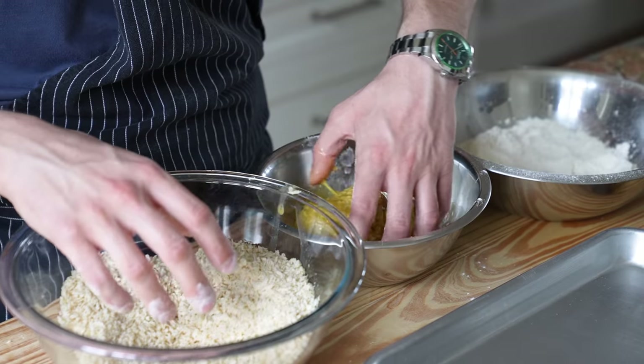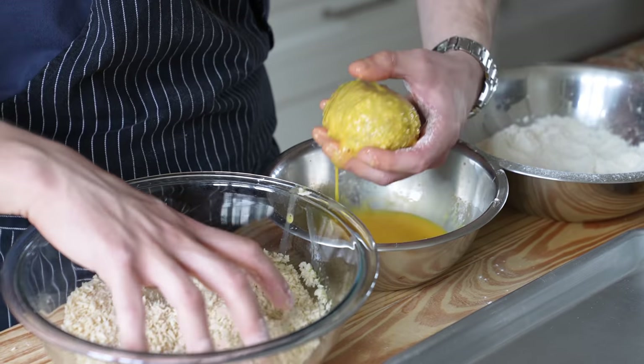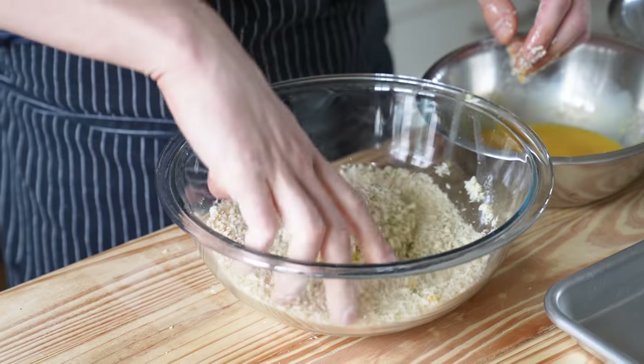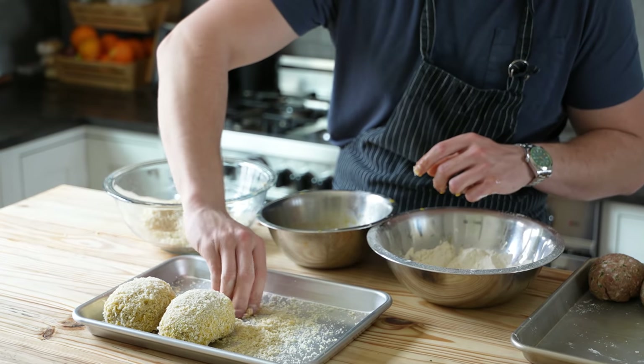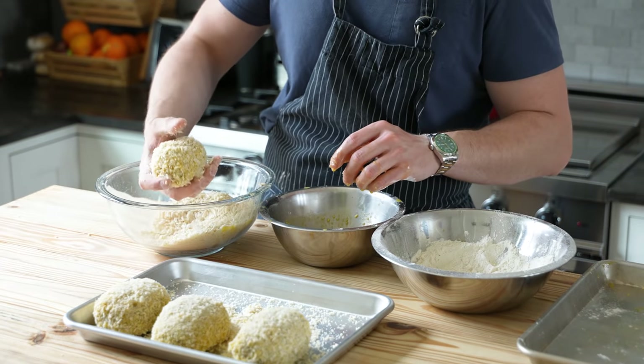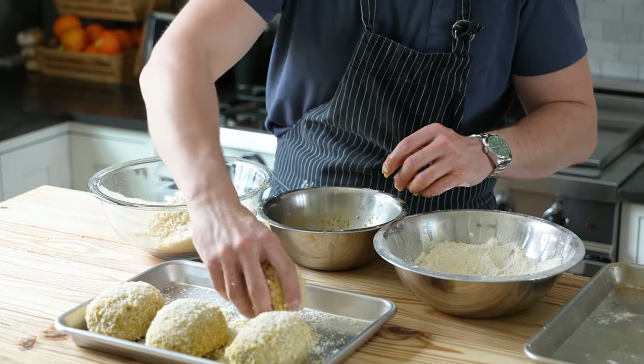Now hang on, brother — you think we're done here? Give that one more coat back into the egg mixture and one last time into the breadcrumbs to give it a double coat of panko. No wet spots — we don't want any on our scotch eggs.